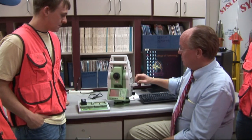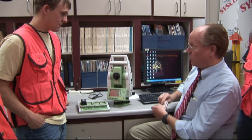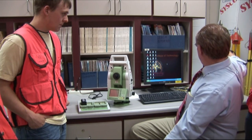Number three, we take our data, put it in our adapter, and we download it into our software, back it up, and upload the coordinates for tomorrow's operation.